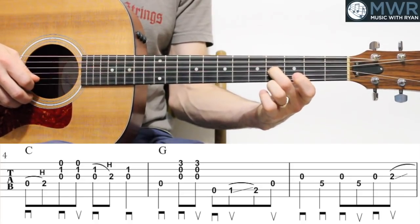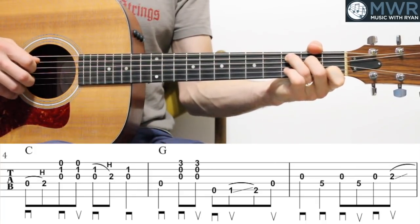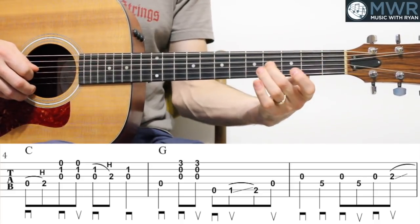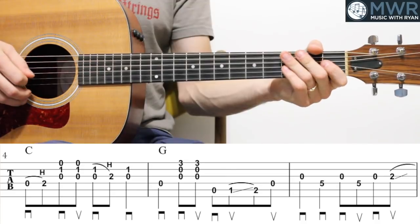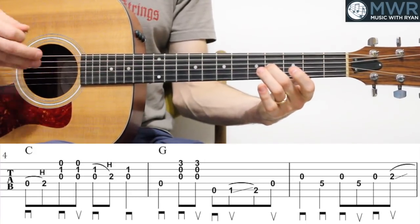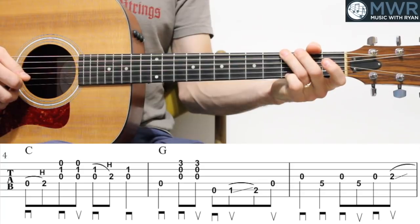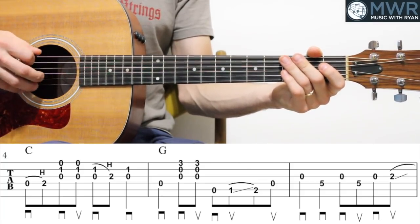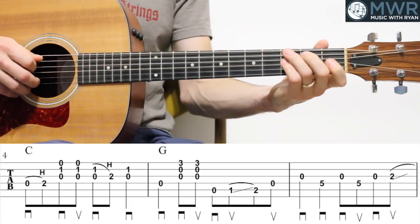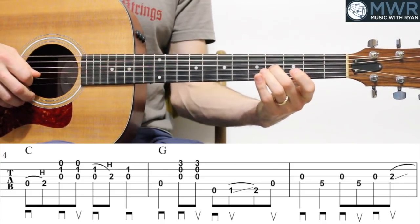Make sure you get in there with your second finger as well. Let me play all three of those measures together now. Let me put all six measures together that we've worked on so far — from the top.